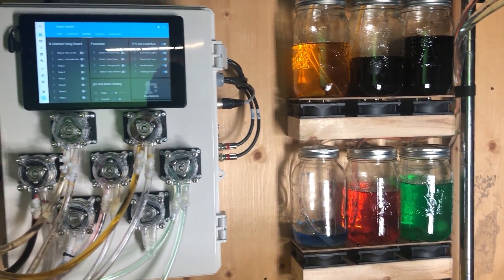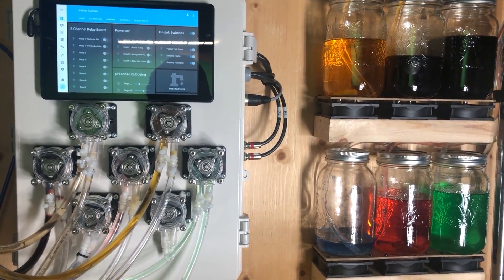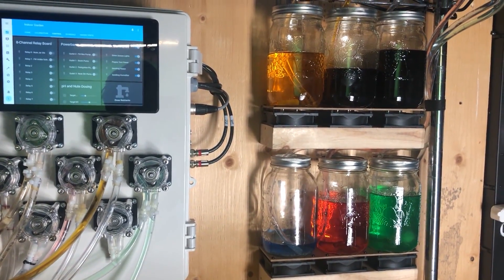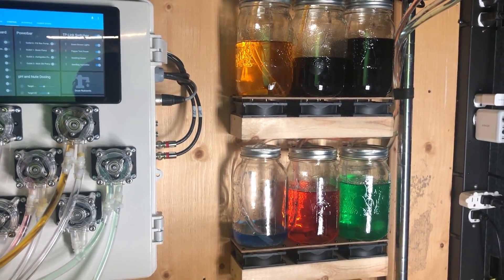Hey guys, this is part two of my little demo for my DIY garden automation system. Part one was focusing on the hardware, but in this one I want to look at the user interface for the most part. I also have to address something which I said I would and then didn't in the last video, which was my nutrient stirring system.